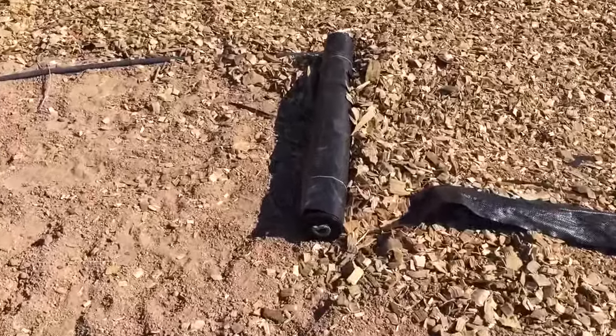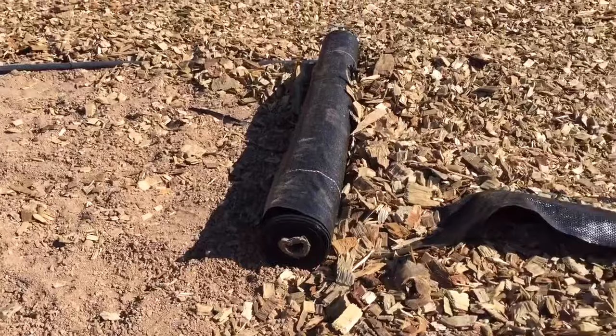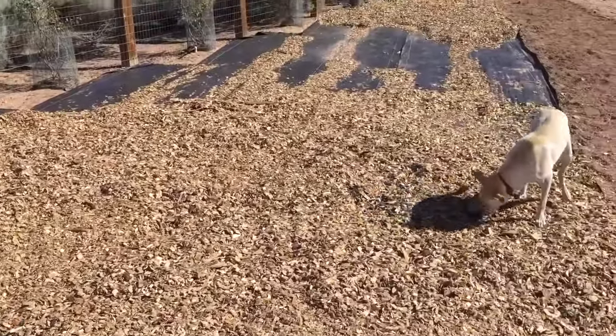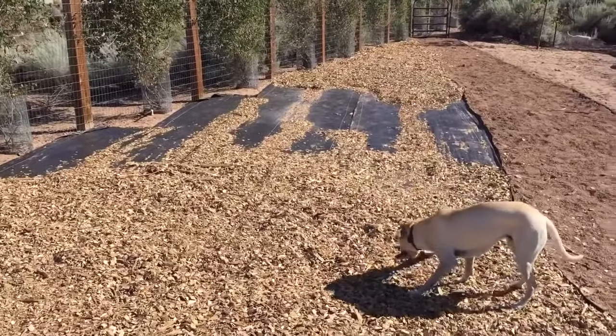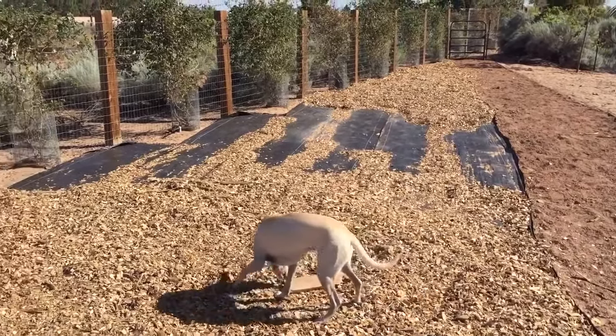Here is what a roll of the fabric looks like. We started with a couple of 500 foot rolls and we are probably going to get one more — they are just doing a great job. Put some pins down to keep them down in the wind and cover them up to protect against weeds.